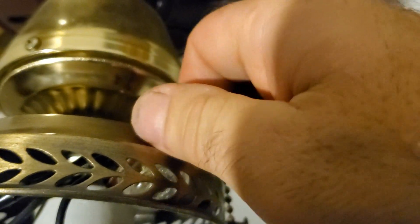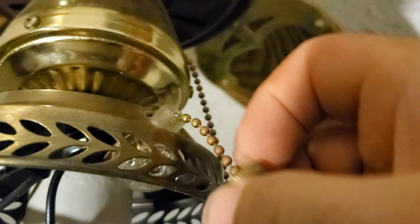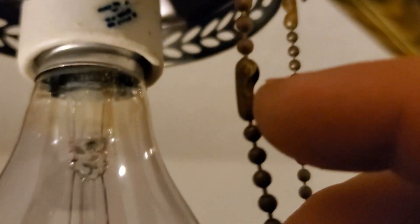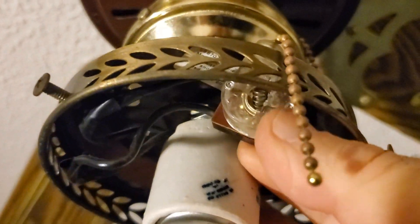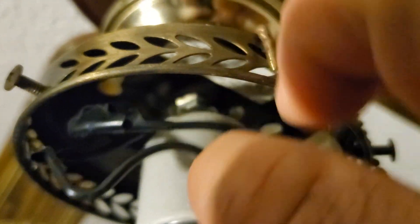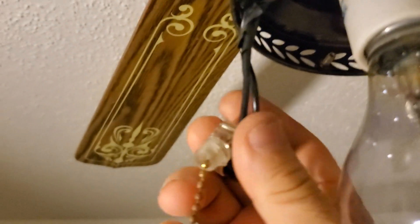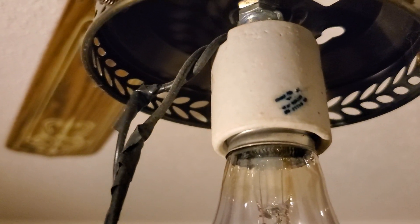Grab this little brass cap right here and unscrew it. You're going to have to detach the chain right here as well so you can pull the switch out. Work the old switch out — it's going to get stuck around the light bulb socket. Then it's just two wires. Disconnect those two wires to get the old switch off.